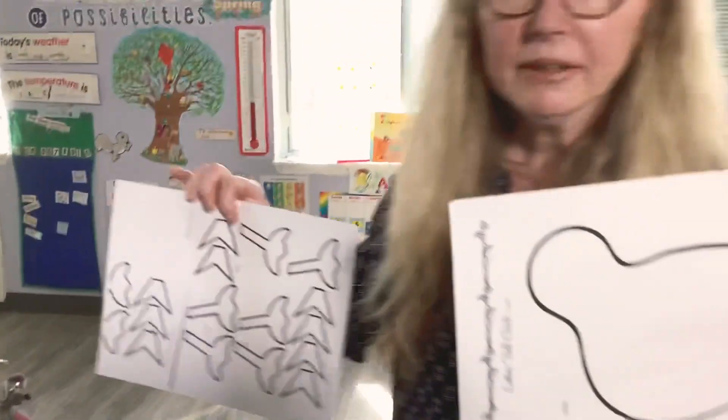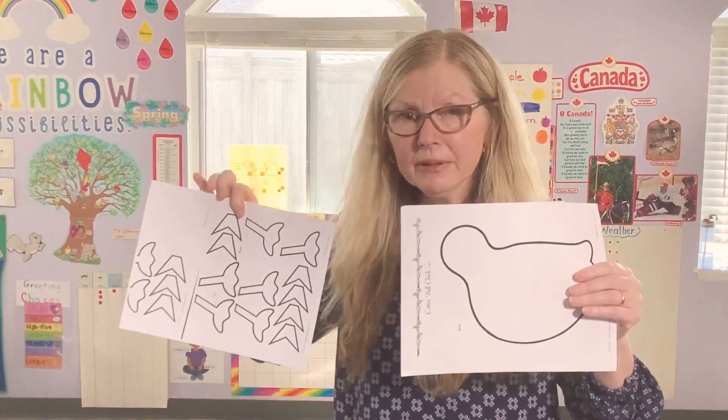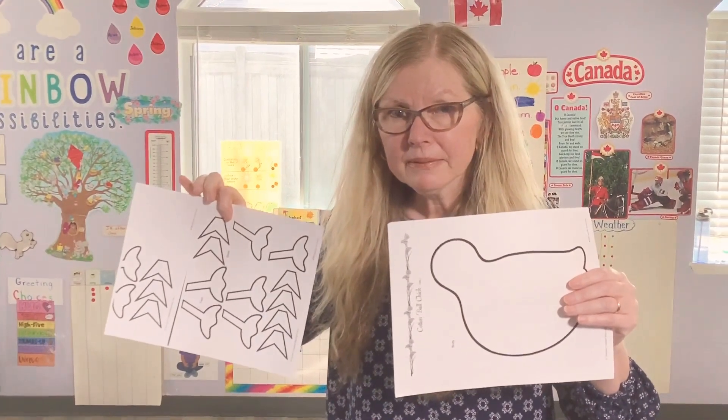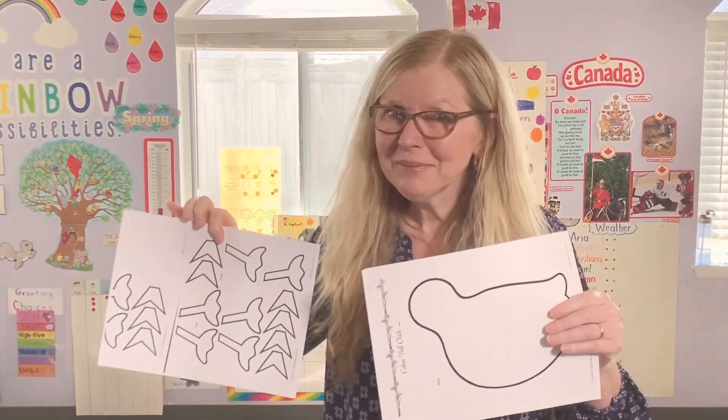Moms and dads, if you text me I can send you this template — but this is for tomorrow's art. All right, moms and dads, if you text me I can send you this template. Bye for now, see you again soon! Ciao!